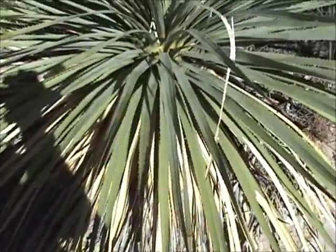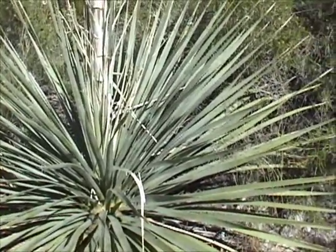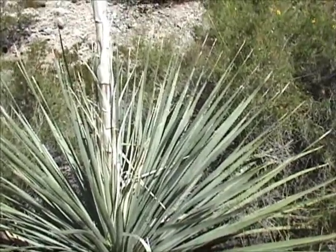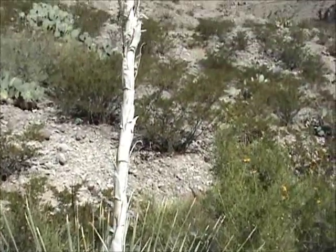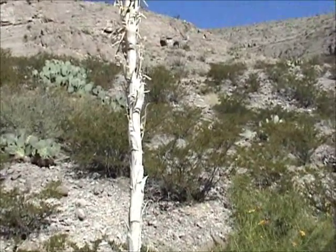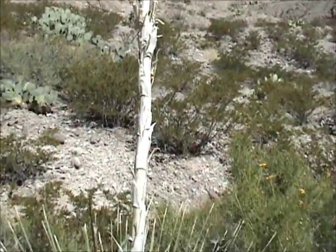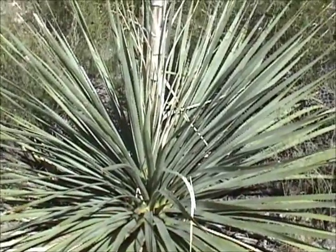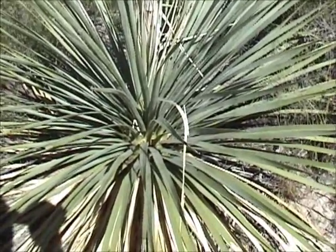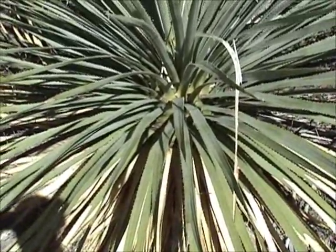What you can use this plant for is these leaves here. Once they're de-thorned, they can be used to make mats for sleeping on, or for making shelters — walls and shade. The stalk can be used for spears, making atlatl handles, for fire starting, and for shelter building.